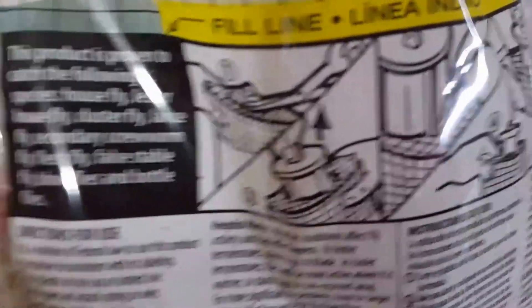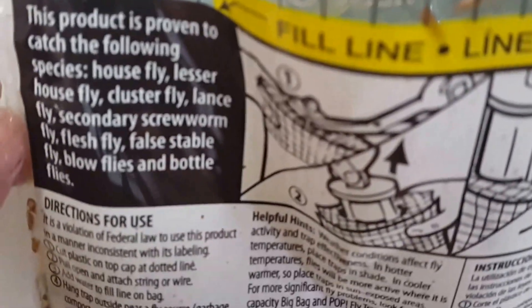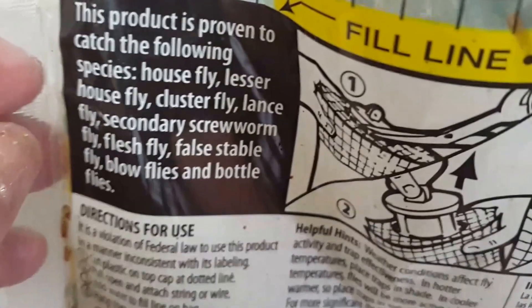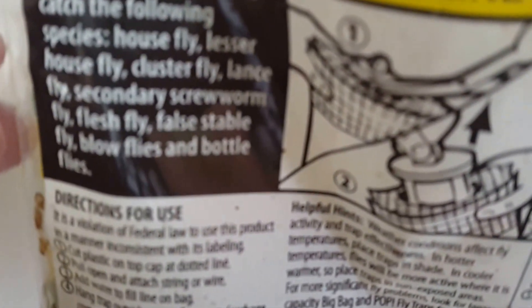If you have squeamish eyes, don't look at this — just a warning. Cut the top off. Here's what's inside. Some of this is the chemicals — or not chemicals, I don't know — green, all healthy, natural, whatever the heck's in this stupid thing. Along with some nasty, nasty fly egg things. I'm going to try to zoom in for y'all. Yeah, that's just nasty.